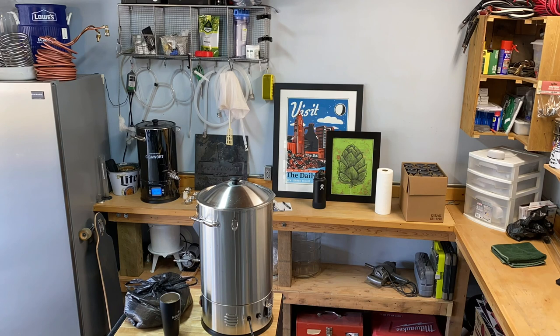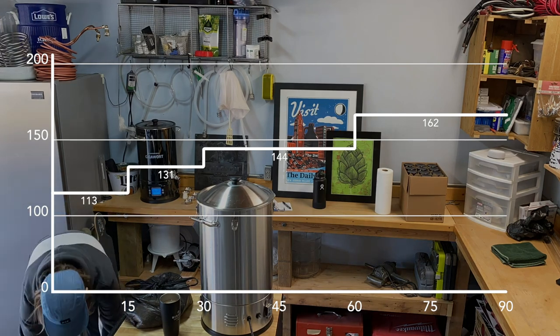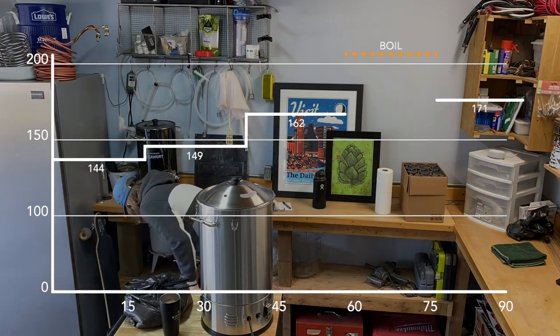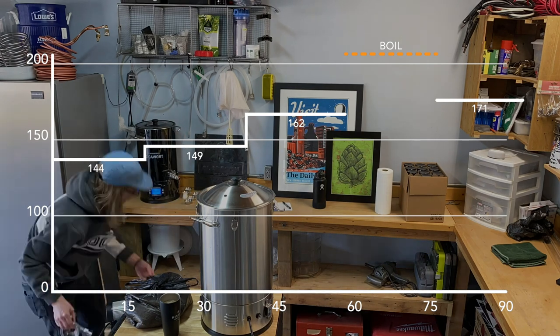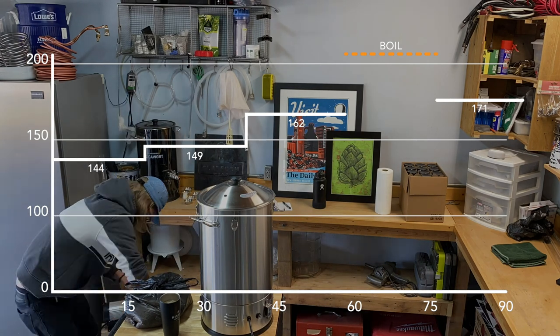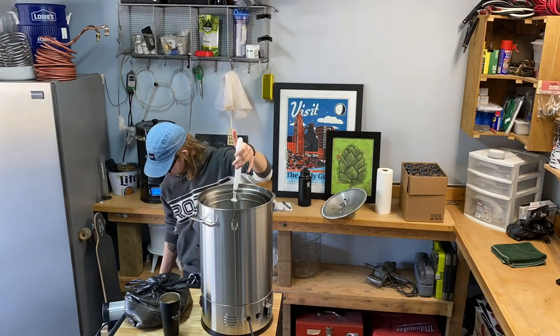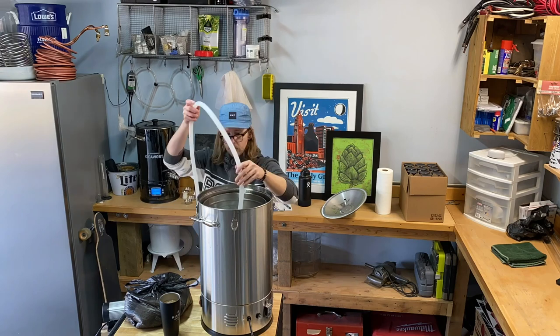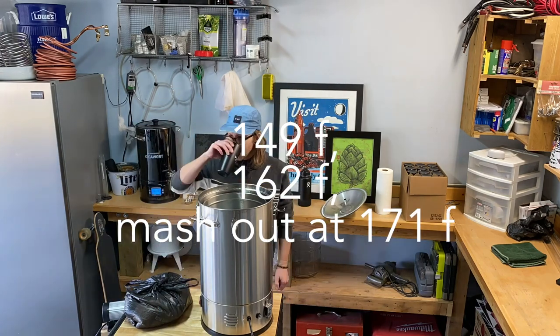As for our mash schedule, this one's gonna be extra hectic. Remember that step mash from last episode? We're going to do something similar for this lager, except on the last step I'm actually going to pull a third of the wort and bring it to a boil while the rest continues mashing. This is called a decoction mash and it's pretty common in lager brewing. If you don't want to screw around with something like this, I'd try to squeeze at least two steps into your schedule — your yeast will be stoked.